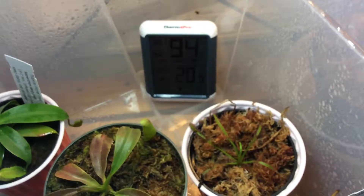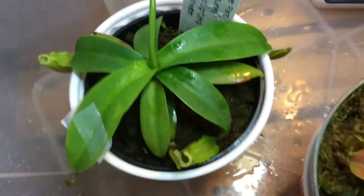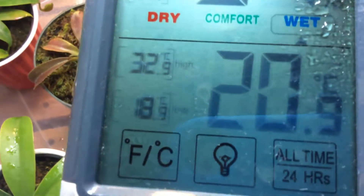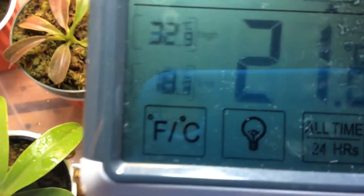For the temperature, the highs — as you can see on my clock — are 32.9 degrees Celsius high and 18.9 degrees Celsius low. For the Fahrenheit folks, that's 91 high and 66 low.